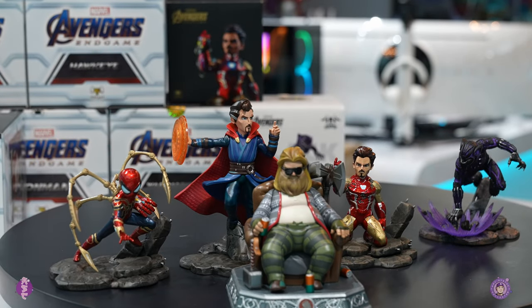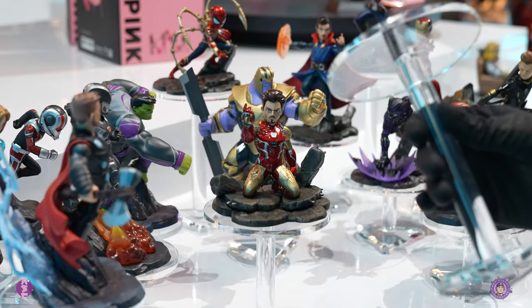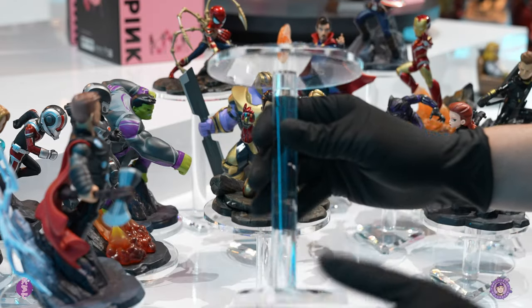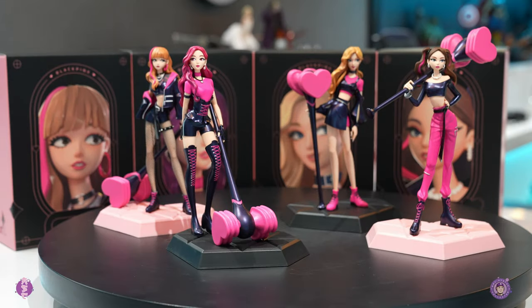That's all three waves of the Endgame line. As you can see, they also have acrylic stands that they sell separately — I'm not sure how much they sell them for, but they come in different heights for each figure. It will make your display look better with depth and dimension, which is pretty cool.